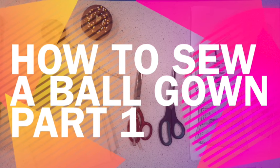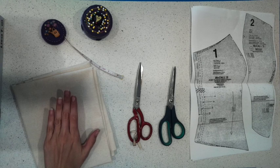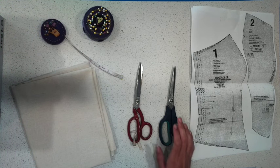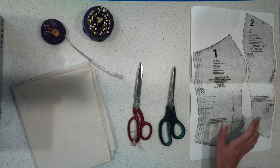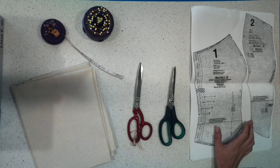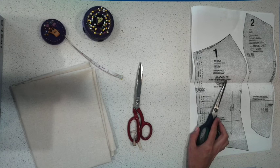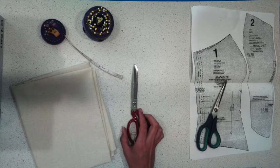To get started you will need a calico, tape measure, some pins, fabric scissors, paper scissors and the pattern which has been provided. You need to use paper scissors for your paper because we don't want to blunt fabric scissors.